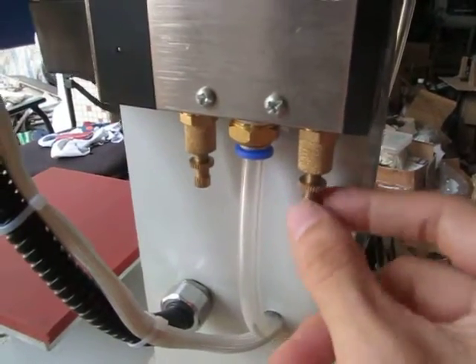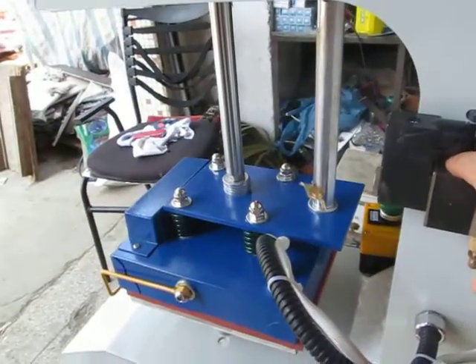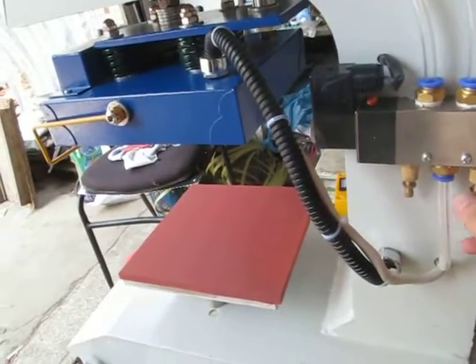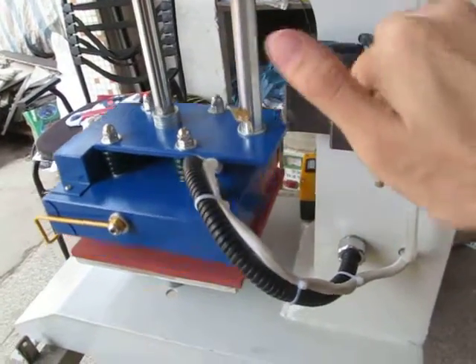Anti-clockwise, to loosen it, the speed will fasten. You can see it's very fast. The speed is very fast for the press down speed.